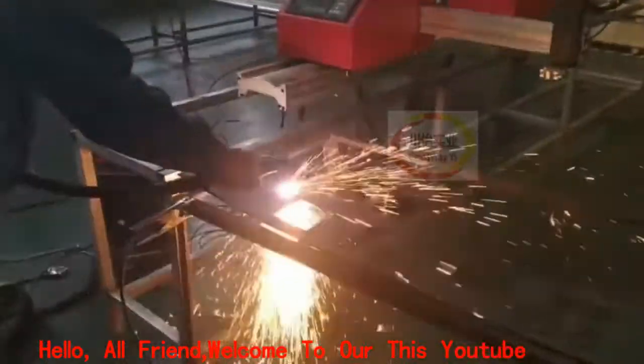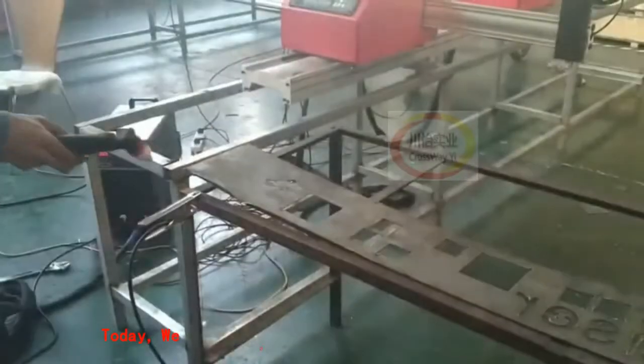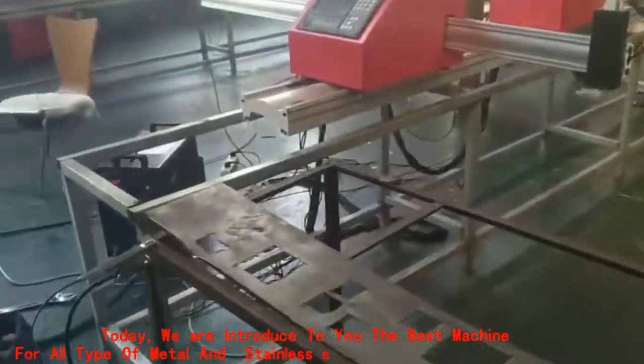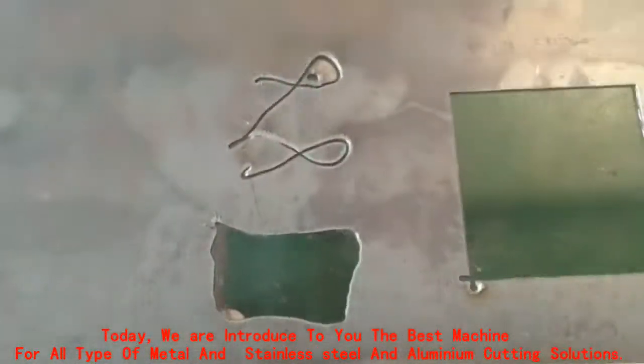Hello, all friends. Welcome to Ardis YouTube channel. Today, we are introducing to you the best machine for all types of metal, stainless steel, and aluminium cutting solutions. Ardis machine is CY1530 CNC Plasma Cutting Machine.